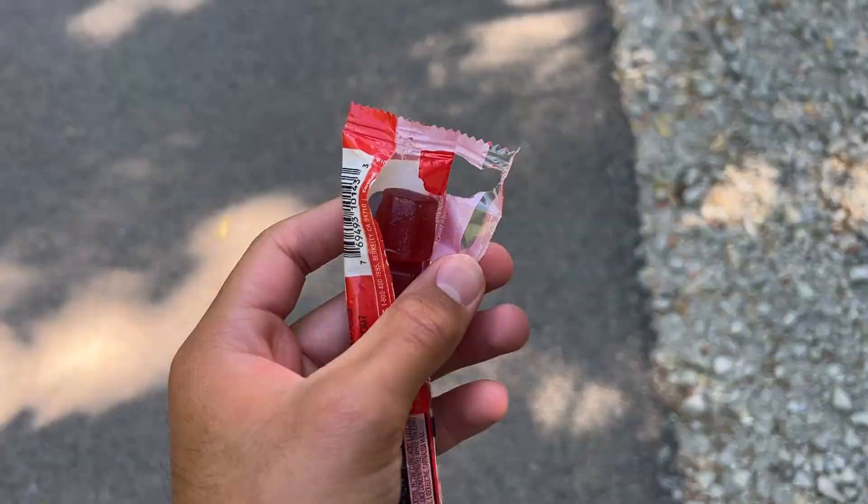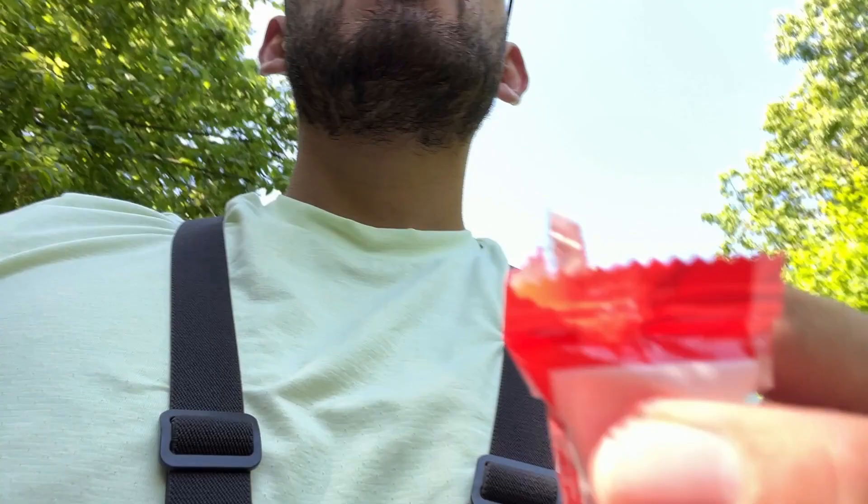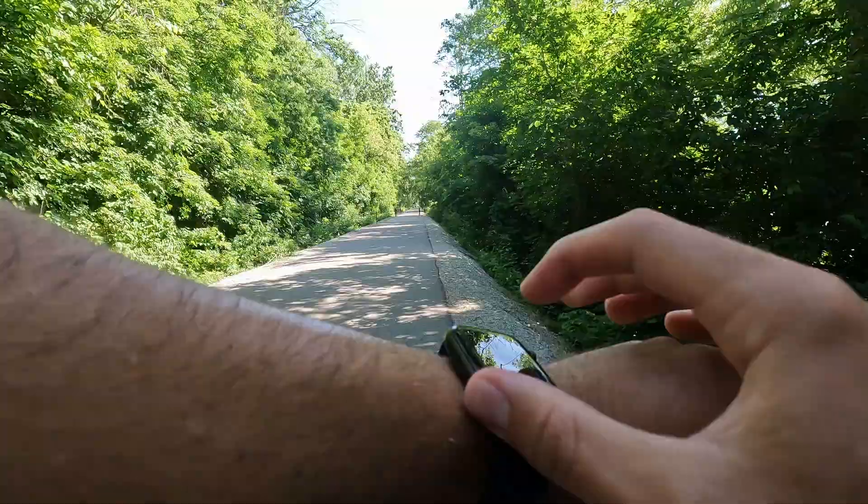I'll update you guys every mile. But first, let's try the gummies. So it looks like it's each individual square. Interesting. Smells good. That tastes pretty good, not going to lie. All right, let's get this run started.